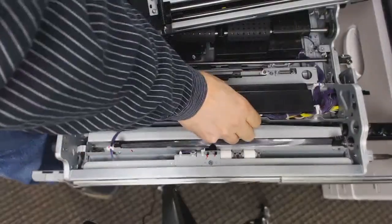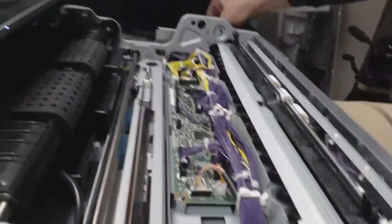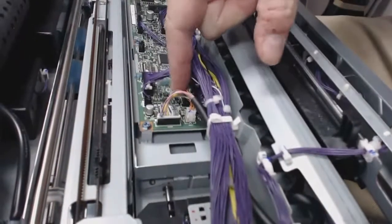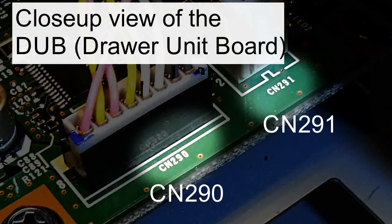There's a cover that goes over my Dub drawer unit board — that's what the coiled cord connects to. See the coiled cord? I'm moving it back and forth. There's the end of the coiled cord going to connectors 290 and 291.